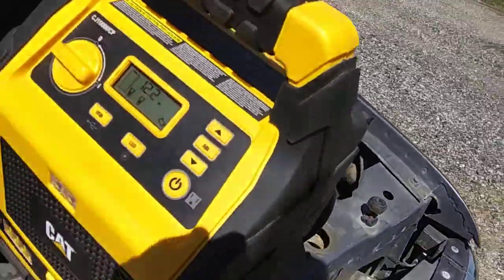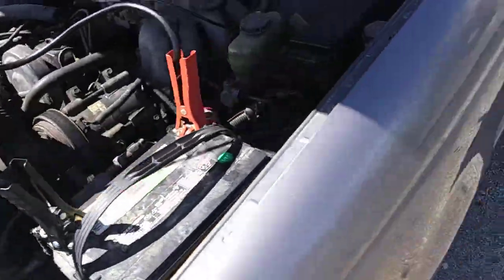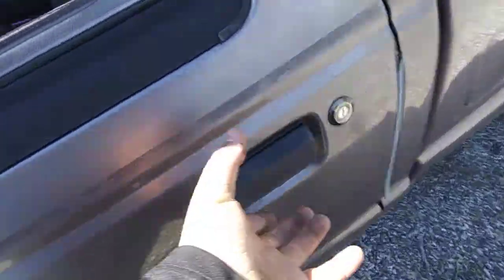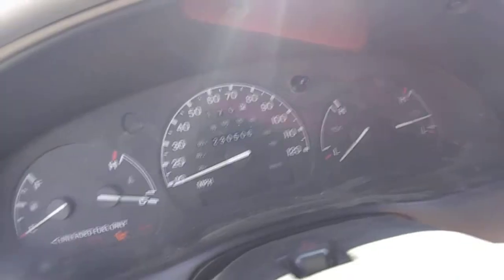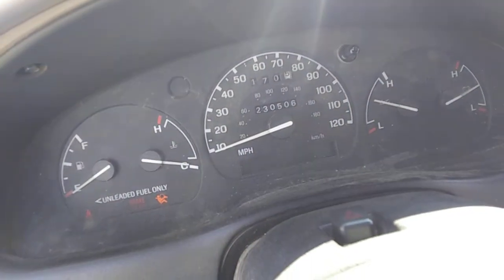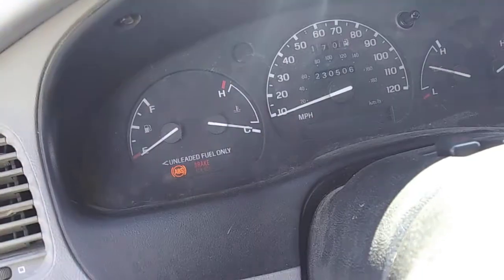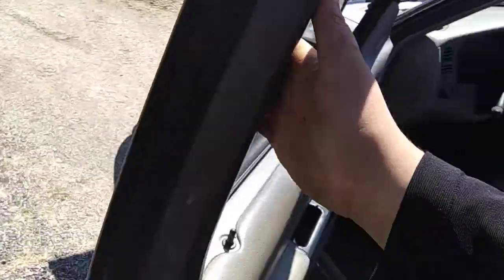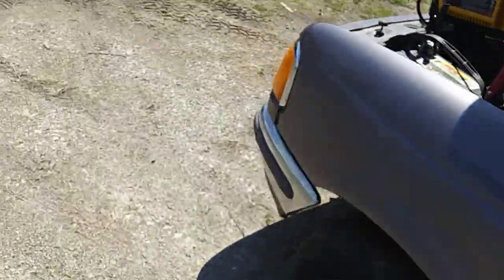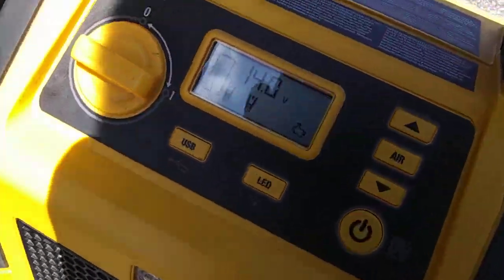I decided to put the booster on before I tried to start this, just to be sure — it's 12.2 volts, so I just want to make sure it'll start. I'll put some extra juice on it. She's running good now. I might need to put a little more fuel in this. They're charging good.